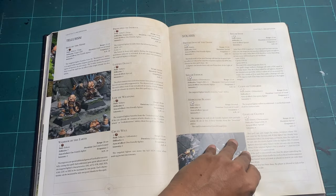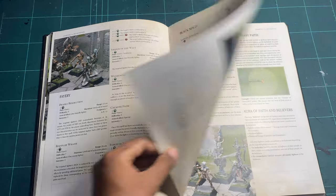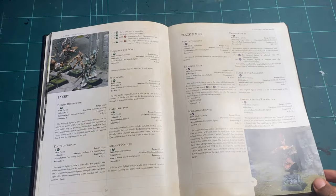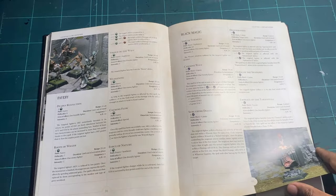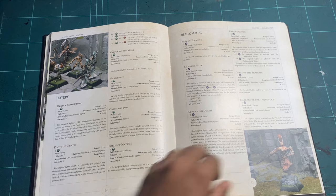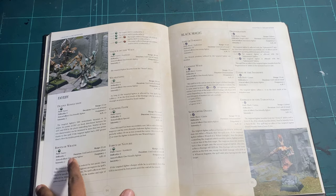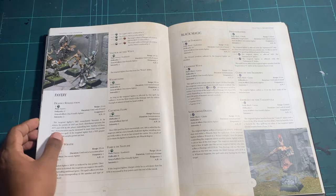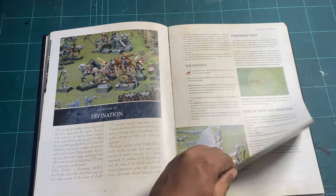Scattered through the book are great figures, so you're constantly invited to admire the images and the miniatures, which leads you to want to acquire them. The biggest frustration with Confrontation is trying to paint them to look the way they do in the rulebook and more often than not not succeeding. Moving along you've also got black magic.